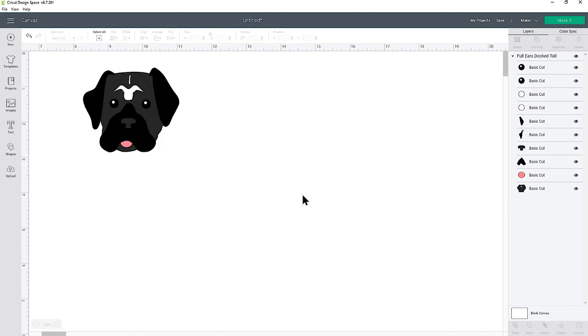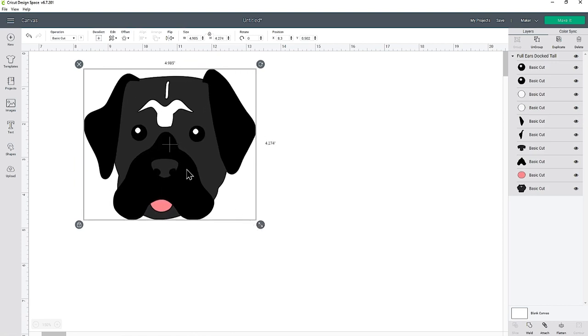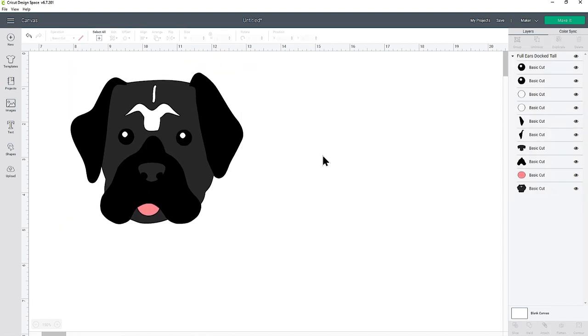We're going to need to fix that in a moment. For now I've still got two layers that need to be deleted — this front leg — so let's delete those and make the design bigger so you can see better. If we cut this out at the moment it's going to look a little bit strange with these gaps in the head, so what we want to do is fill those in with black.